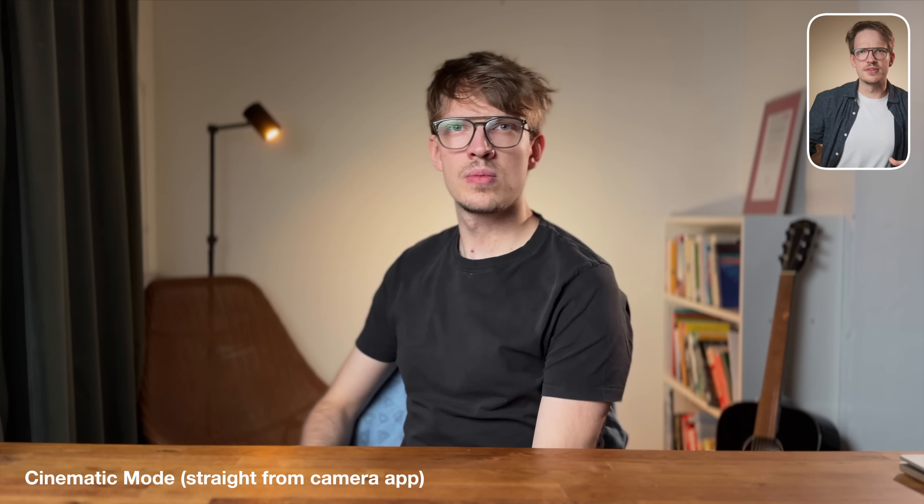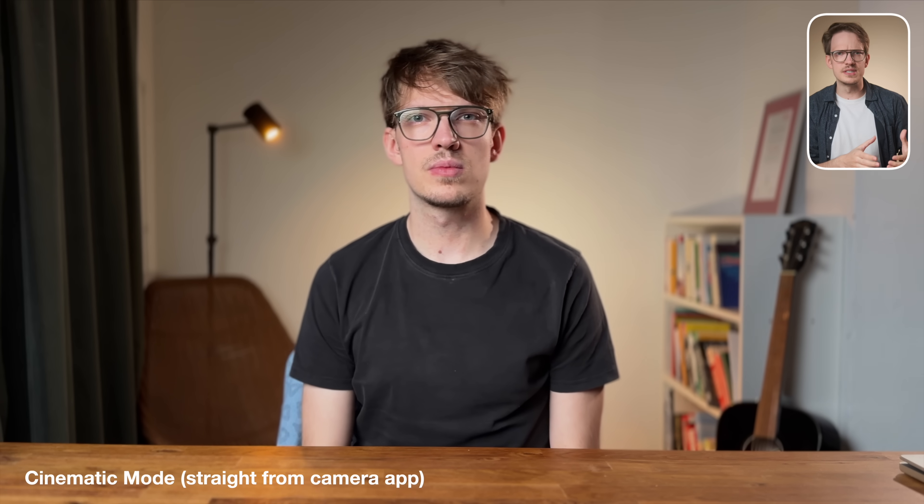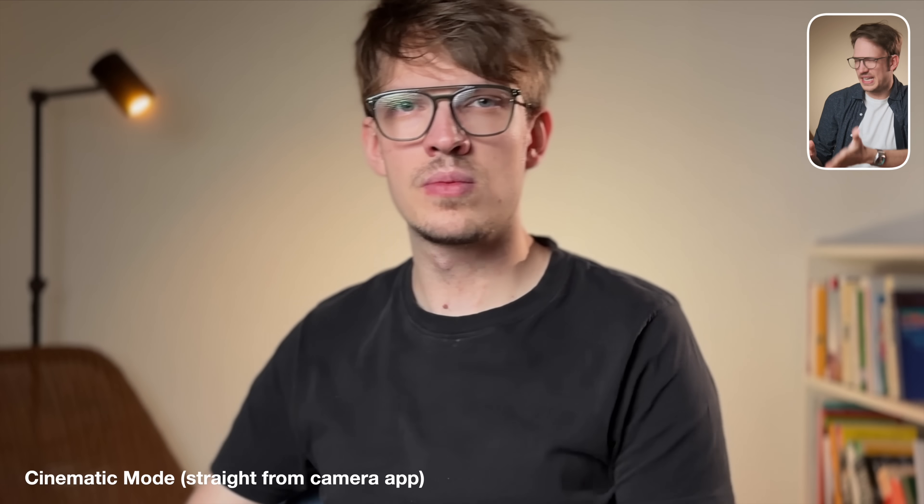Cinematic mode is essentially normal iPhone video with an added artificial background blur, very similar to Apple's portrait mode for still photography. Having no control over the image whatsoever is obviously not ideal. It also comes with a typical nasty phone look with lots of over-sharpening and not much detail. While it does blur the background and the blur itself looks quite natural, the transition looks horrible in my opinion and not at all professional.